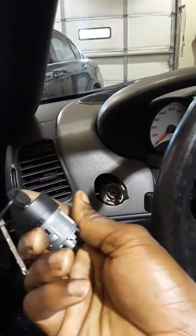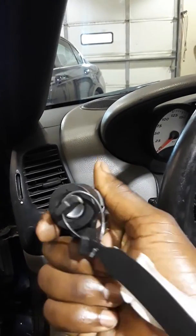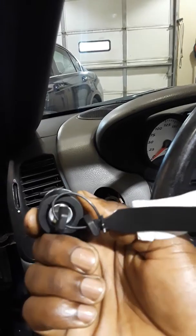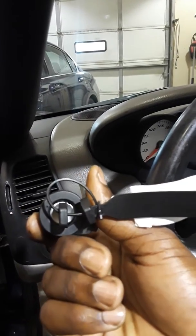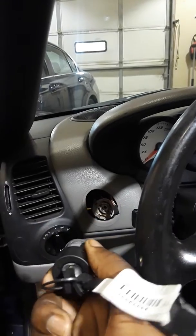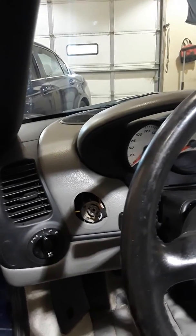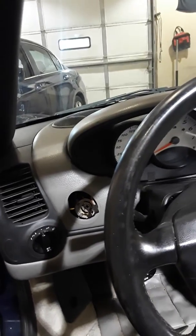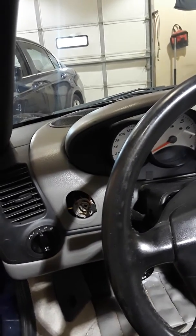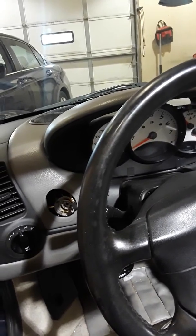This is the new key with the new lock cylinder and I'm getting ready to install it now. You've got to install it in the 'on' position as well — that way the cylinder will lock into the housing and won't come out. And that is how you replace an ignition lock cylinder on a 2000 Porsche Boxster.